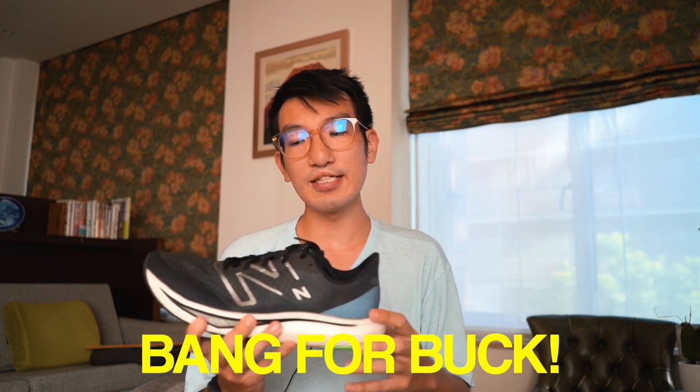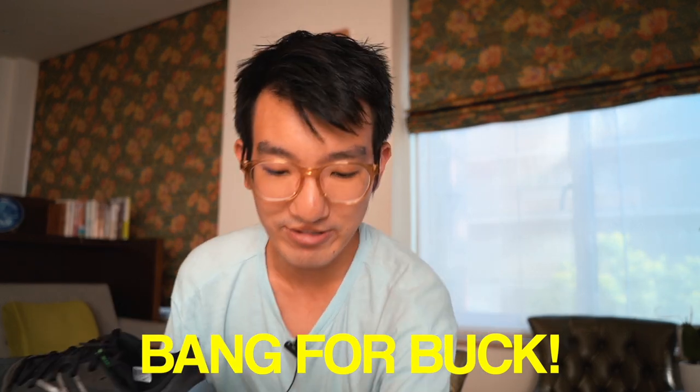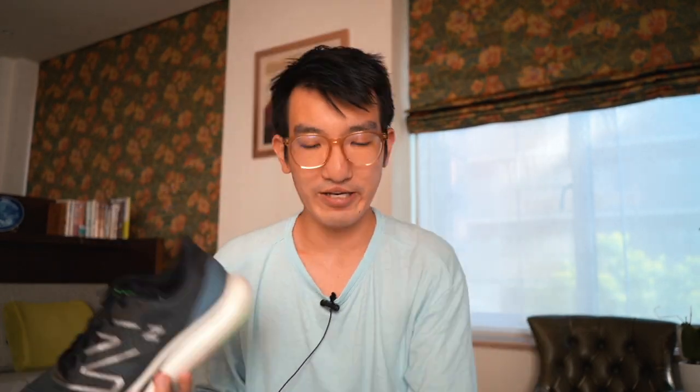Another benefit is that it goes on sale pretty frequently — both pairs I own I got for very cheap, so you can stock up if you want to use it for everything. Let me know if you have any questions in the comments, let me know what you want me to review next, leave a like, subscribe for more content, and I'll see you soon.